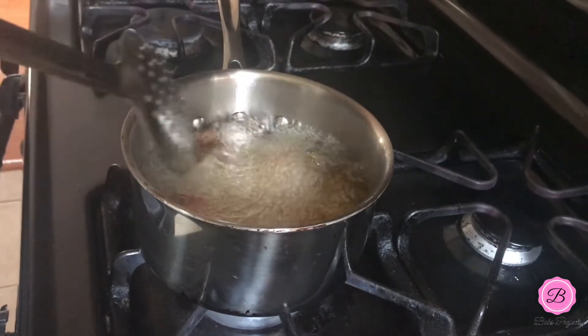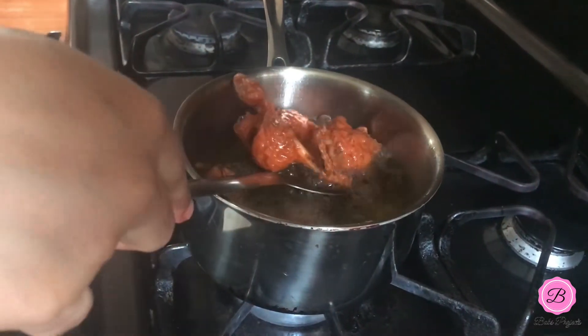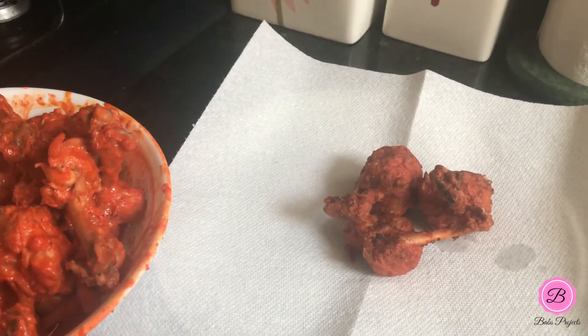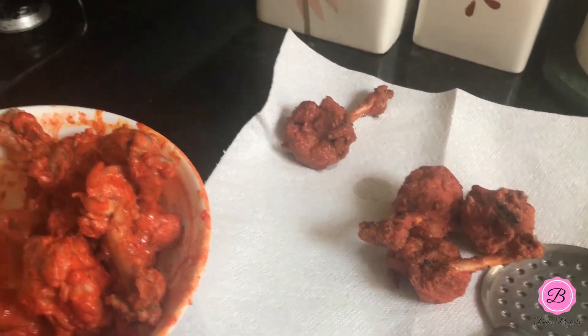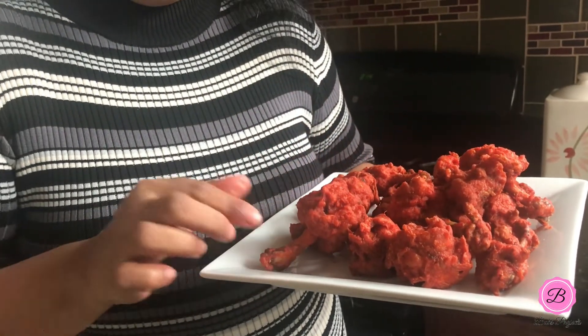And that's it — I'm going to take them off the oil and drain them on some paper towel. I'll just repeat the same thing with all the rest of the lollipops. As you can see, I've finished frying all of the lollipops and you can see how beautiful they look, how vibrant they are. I already tasted one — I could not resist — and they taste awesome. My kids just love this and they would finish it in seconds.